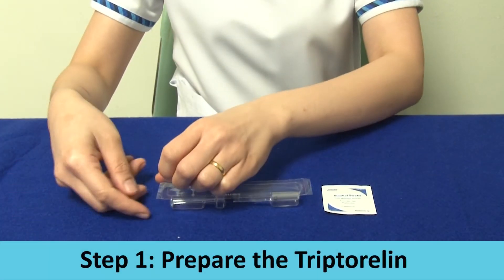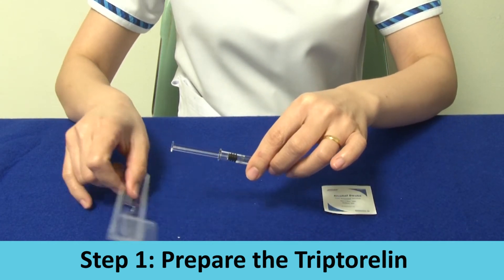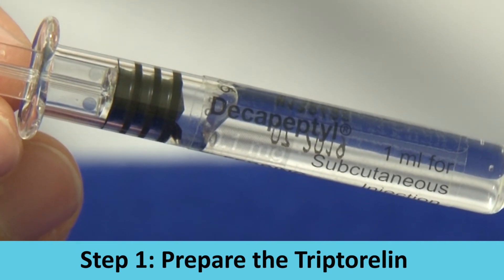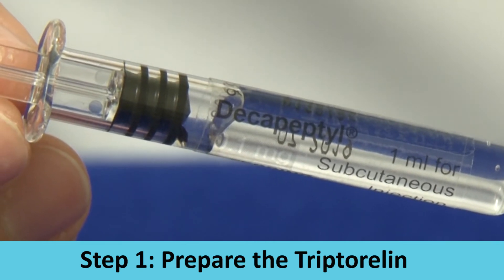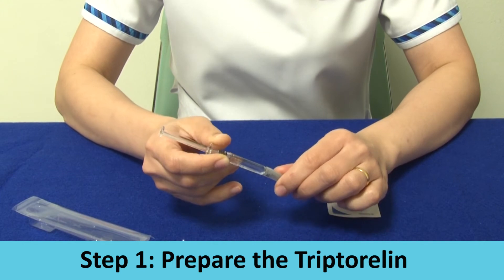Step 1: Prepare the tryptorelin injection. Inspect the medication — ensure it is clear with no particles and that it is not expired. Hold the syringe and give it a light shake. Remove the needle cap.